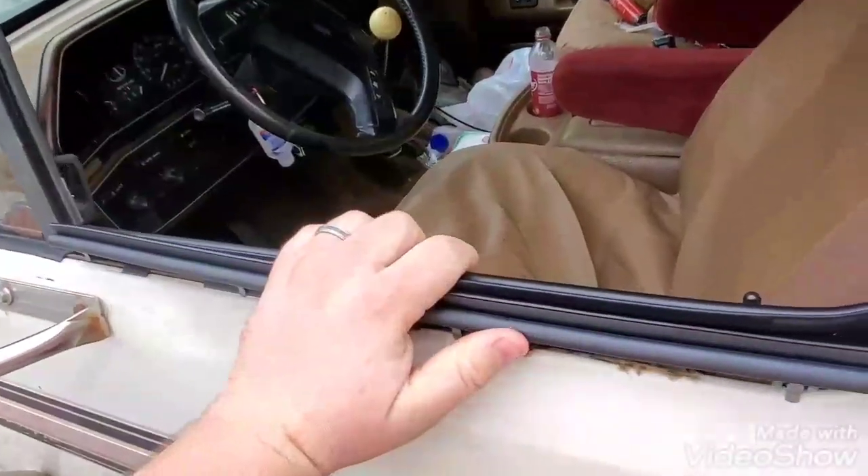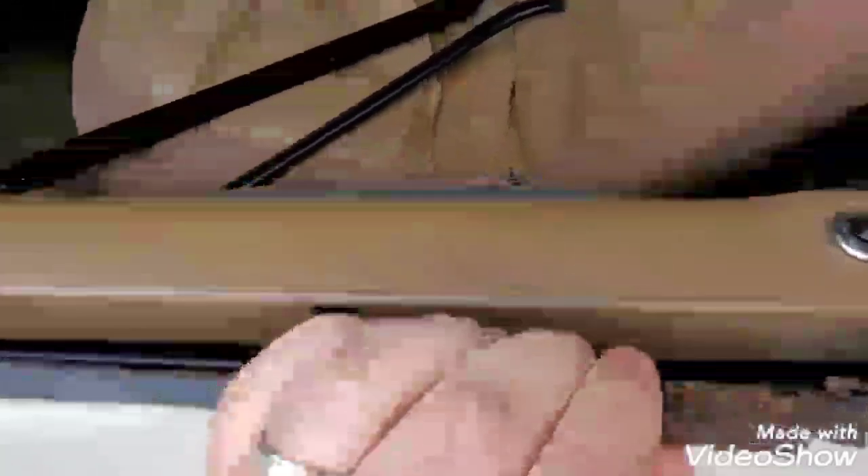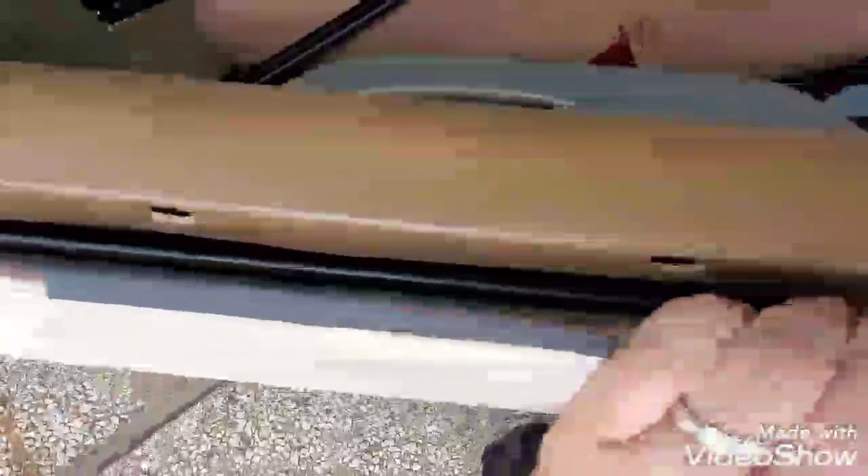Just that much right there looks 10 times better than what was in there — which is missing one because it was scraping inside of my window, and this one is crumbling and rusted.